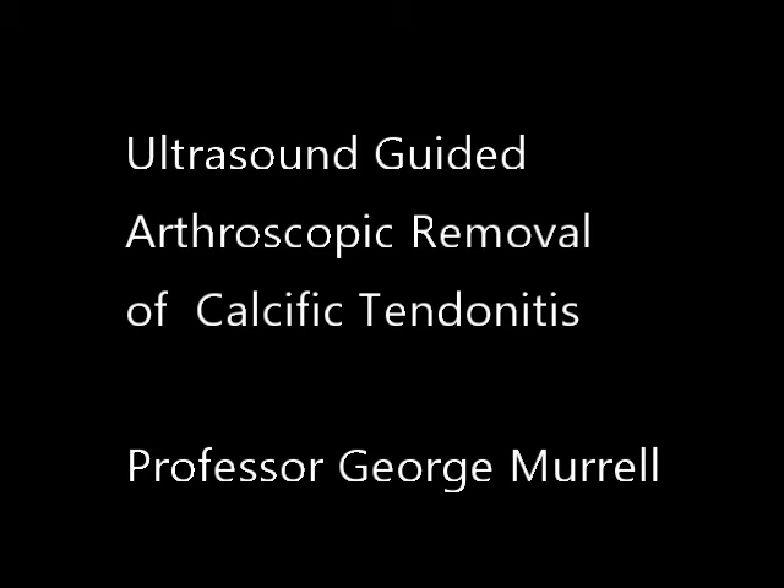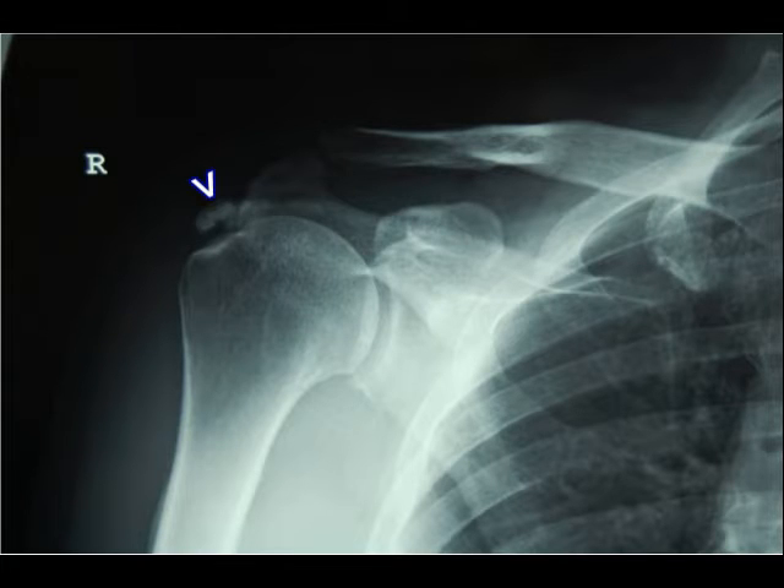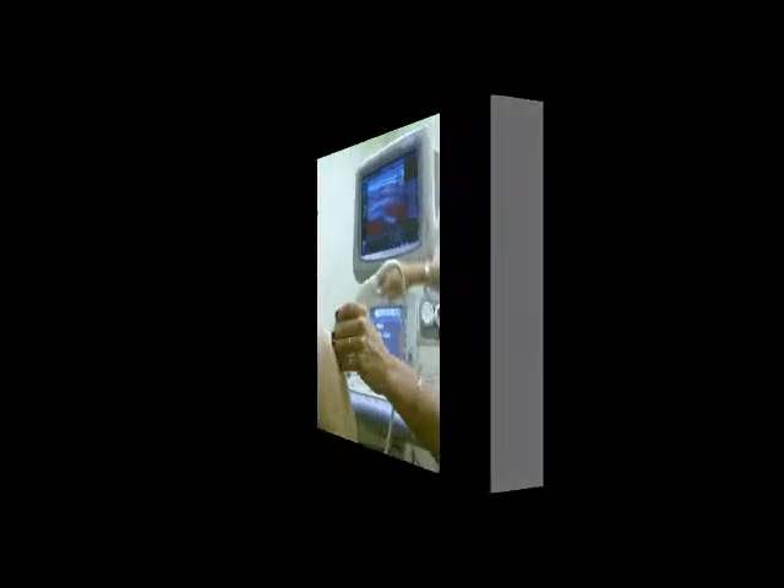Ultrasound guided arthroscopic removal of calcific tendinitis. Here we can see some calcific material in the supraspinatus.